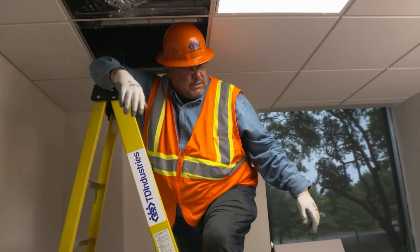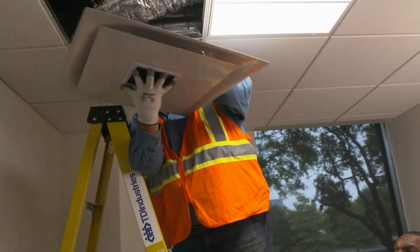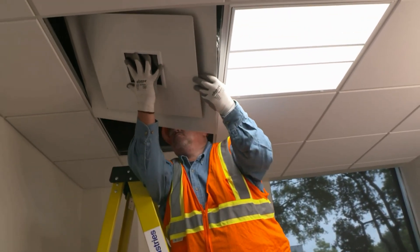Hey Trent, can you pass the grill please? Yeah, you got it. Helios is wireless for simplicity, light powered for economy, and digitally logical for energy.